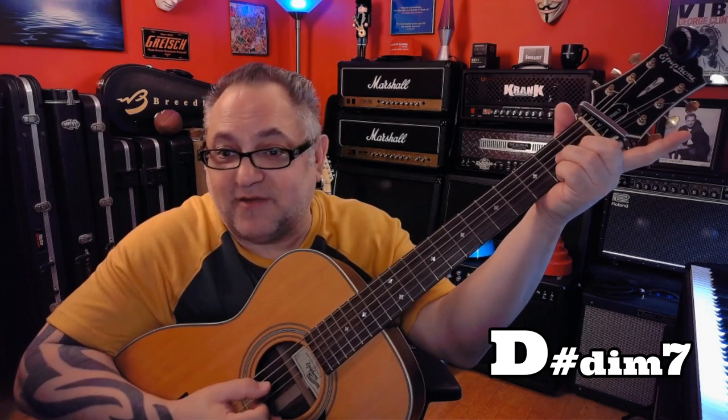Then we get to this chord — E diminished seven and G over D. I lift everything up except my pinky, to a D7. Then to a D sharp diminished seven, which is really like a D7 if I just lifted this finger up, but with a D sharp in the bass.